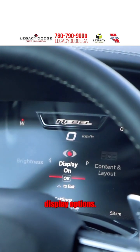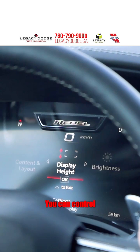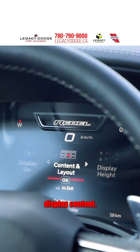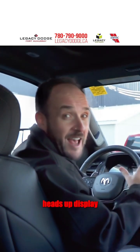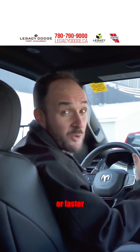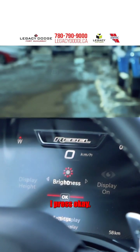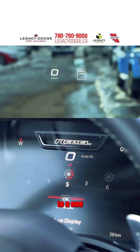Inside the heads-up display options, you can control the heads-up display height, brightness, and content. In our Ram 1500s, we've got a full-color heads-up display, which will actually illuminate in a big red circle if you're driving too fast or faster than the posted speed limit. On the brightness setting, I press OK and I can adjust anywhere from a 10 all the way down to a 1.